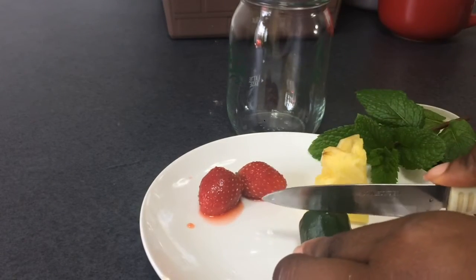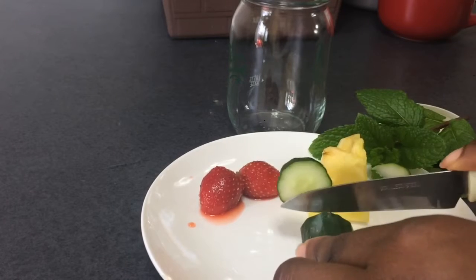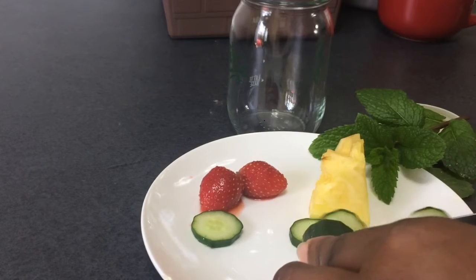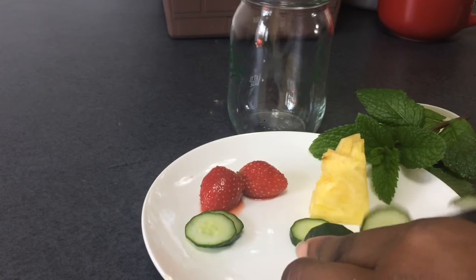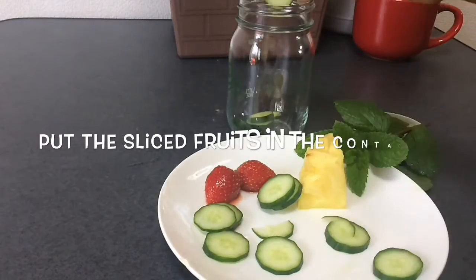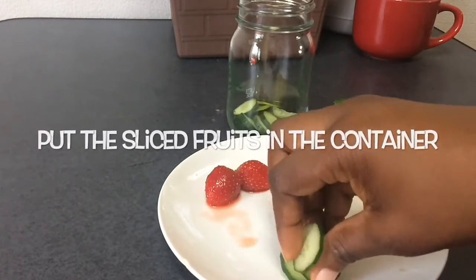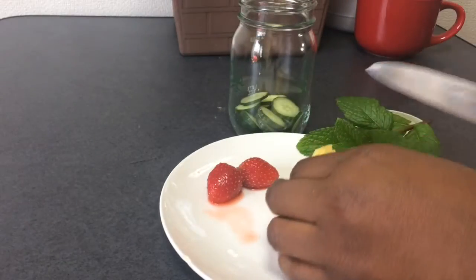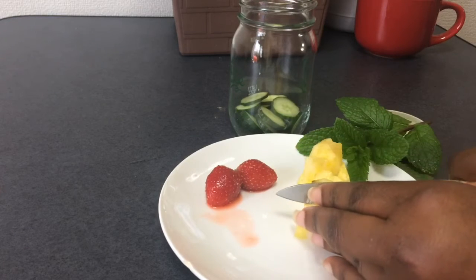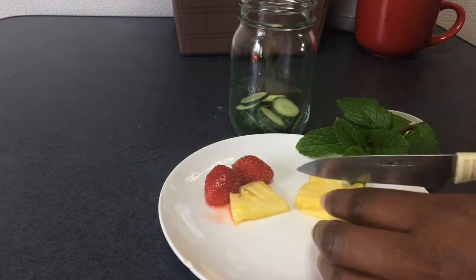And for the antioxidants that are there. So I'm going to slice the cucumbers — not the watermelon — very thinly. Then I'm going to get my pineapples thin as well, because the thinner it is, the more you're able to benefit from it flavor-wise in the water.